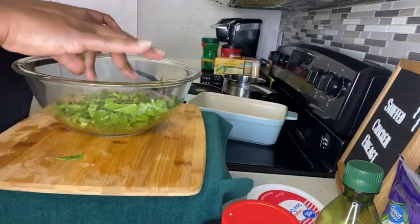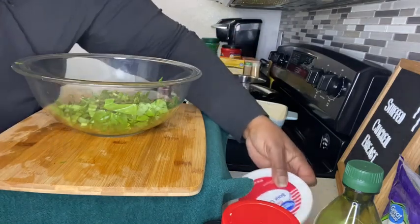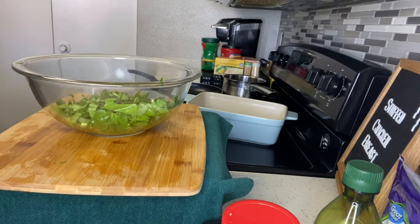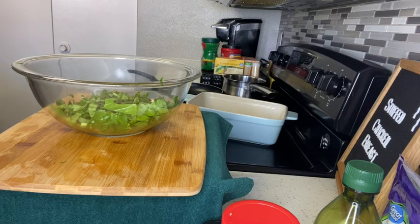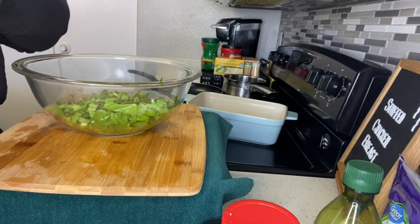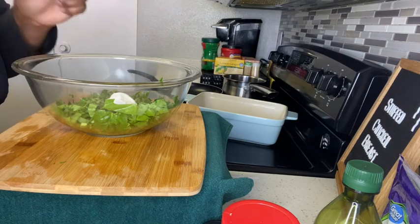Next I'm going to take my sour cream. You only need about two tablespoons of your sour cream. If you're using cream cheese instead, you would use about two or three tablespoons - but I'm going to use sour cream instead of cream cheese. That's one tablespoon and that's two.